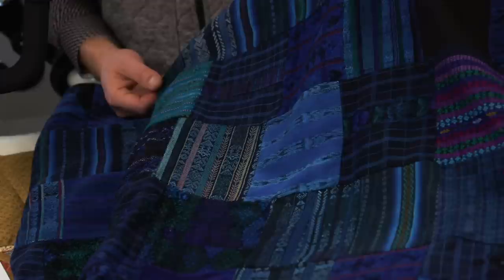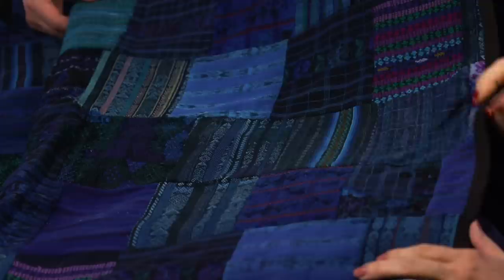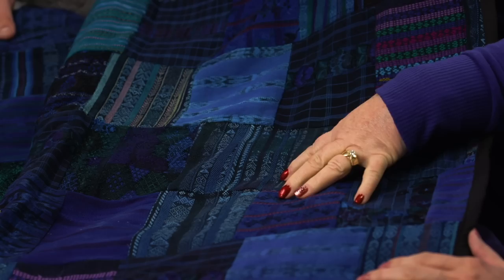These are all different types of weaves and fabrics, but one thing I notice is there is no quilting in this, and no batting — it was so heavy we just let it be. So these are the heavier fabrics — some good memories from your time in Guatemala.